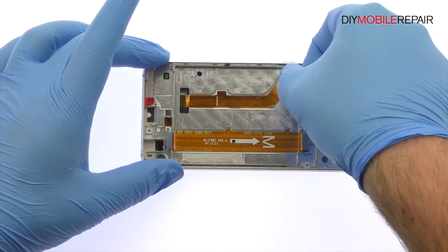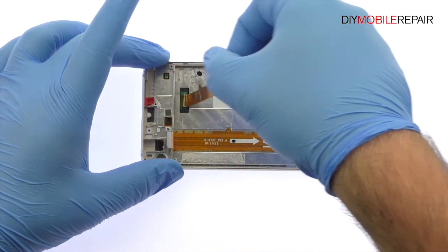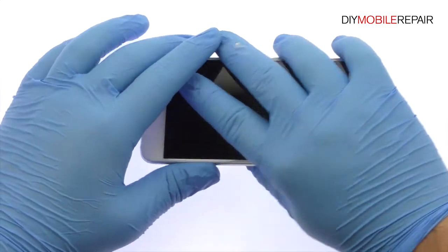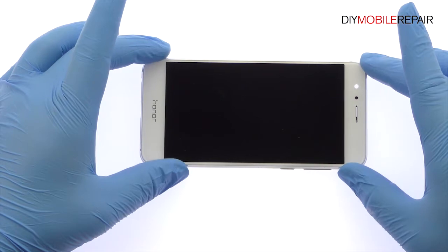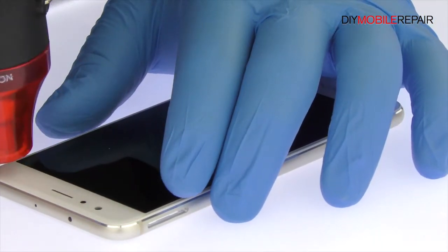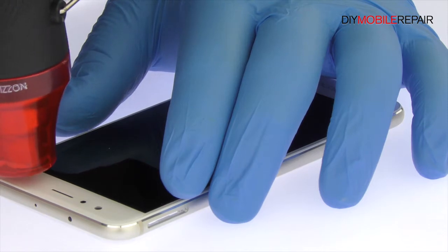Peel up the display cable from the Honor 8 mid-frame. Begin to free the Honor 8 display assembly by using the heat gun to warm up the adhesive securing it to the mid-frame.